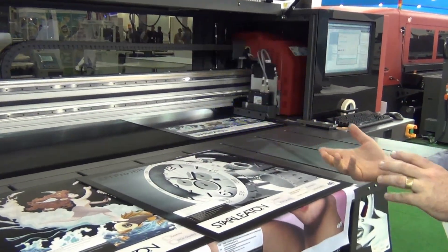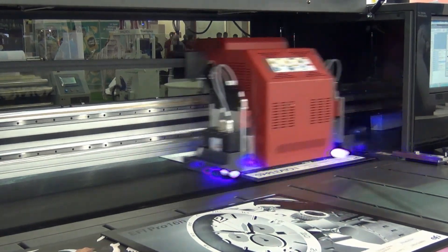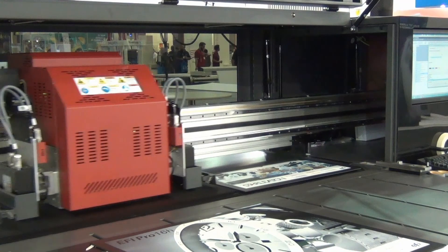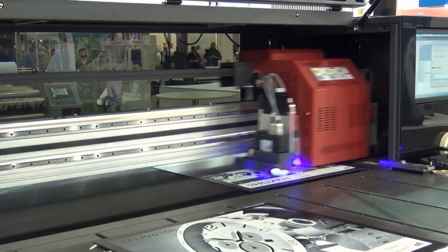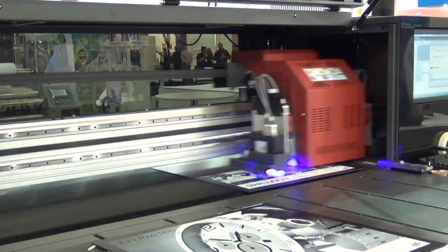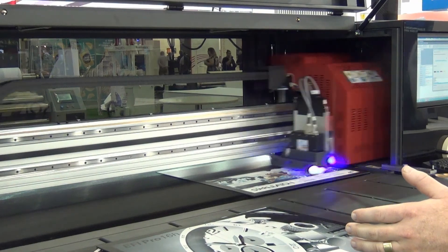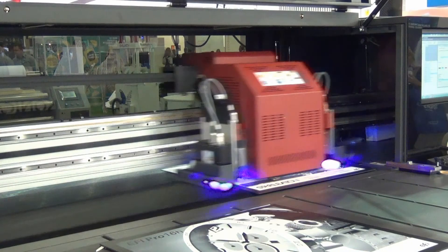It's four colour with white ink, so it gives you really great flexibility for entry to mid-level market for people who are either just testing the waters with UV cured and outdoor signage, or looking for something a little bit more productive than what they already had, moving out of a pure roll to roll market like solvent. It's a 1.65 metre wide roll feed or media feed with unlimited length, whether it's roll or sheet.